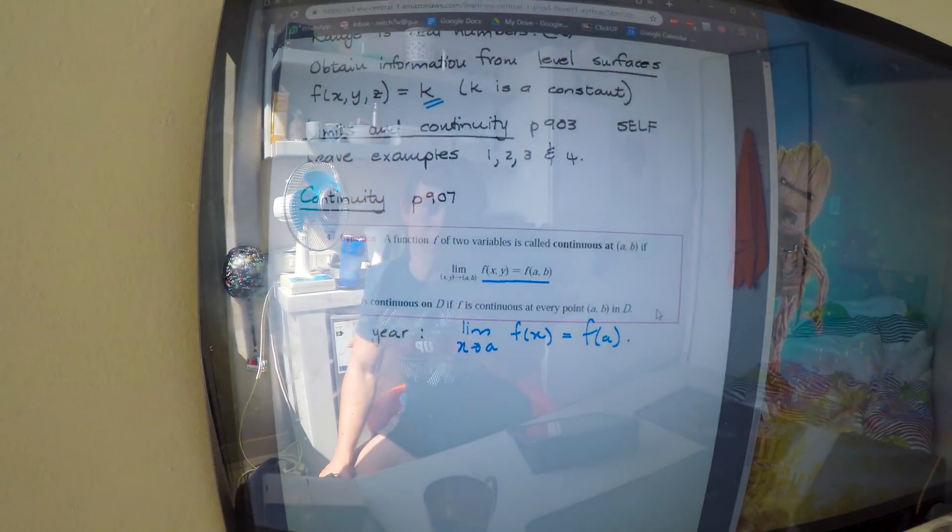Continuity and a function of two variables. This is old stuff, but I'm just summarizing it. We're already on triple integrals now, in 258. So, doing that.